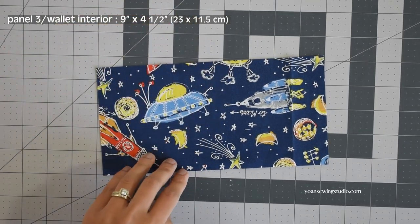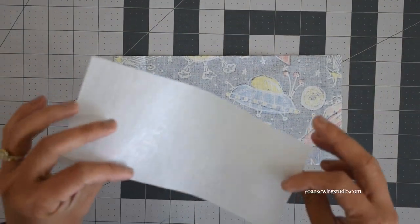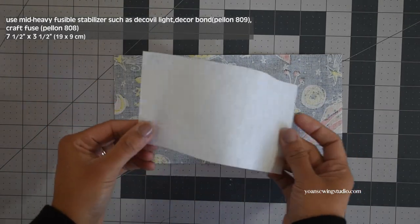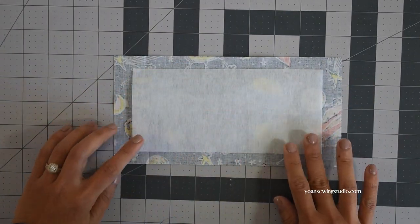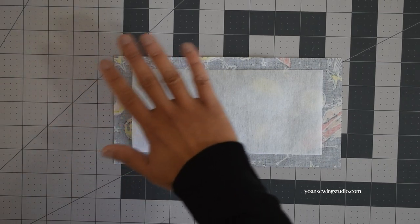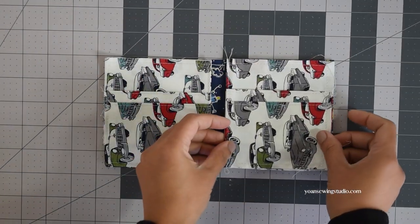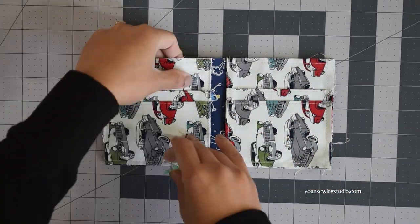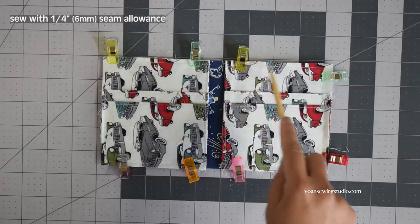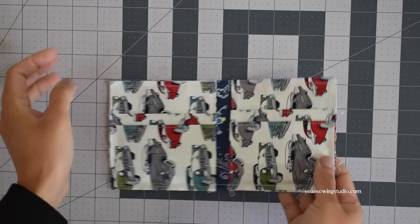Next, prepare panel 3, the wallet interior. On the wrong side, apply some mid-weight stabilizer — this is essential to add structure to the wallet. I use Decor Bond here; Pellon Décor-Bond Light and Craft-Fuse will work great as well. Lay the glue side down, center the position, and fuse with an iron according to the manufacturer's instructions. Once done, lay panel 3 with the right side facing up. Lay the pocket panels right side up with the top stitch edges facing towards the center of the wallet, align all raw edges, clip to hold everything in place, then stitch with a quarter of an inch seam allowance. The wallet interior is done.